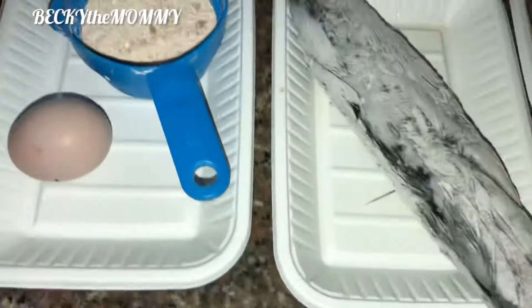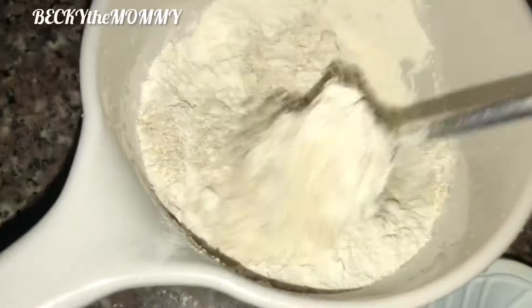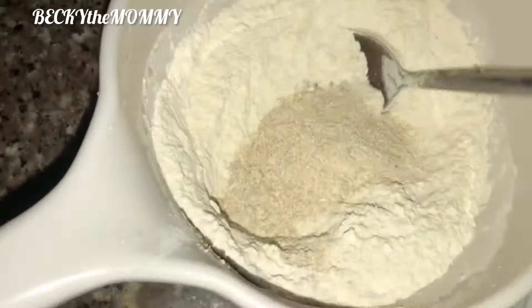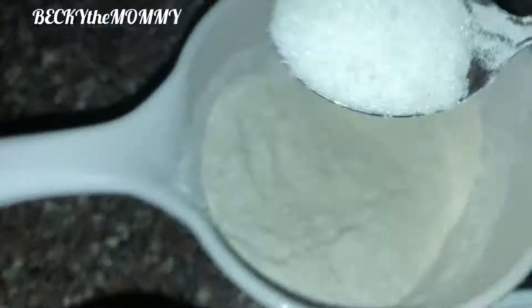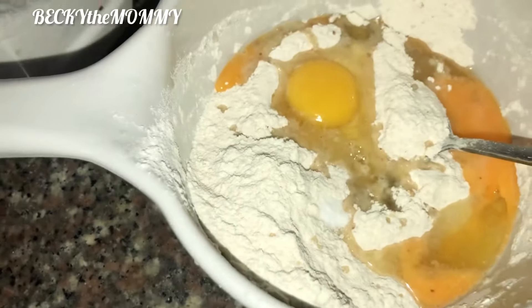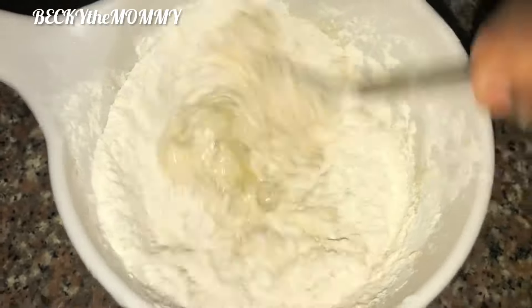To mix the pancake I started with the dry ingredients first. I added the oats to the flour and mixed properly. After mixing the oats with the flour, I added ground sugar — about a teaspoon — then a pinch of salt. I also added eggs and milk, and stirred until I got the consistency I wanted before frying.